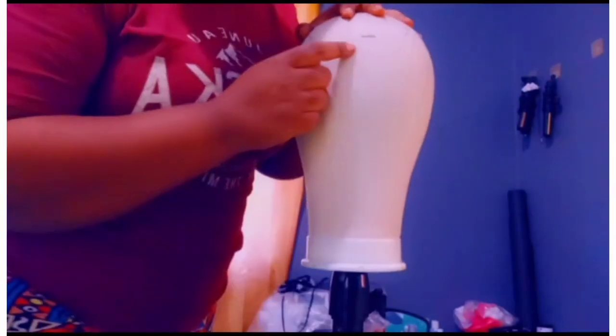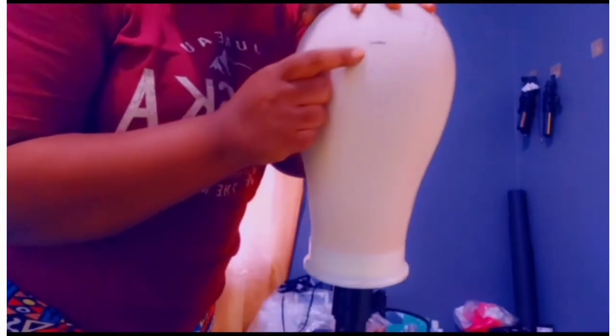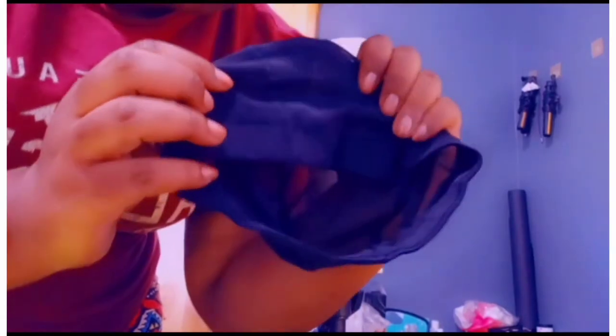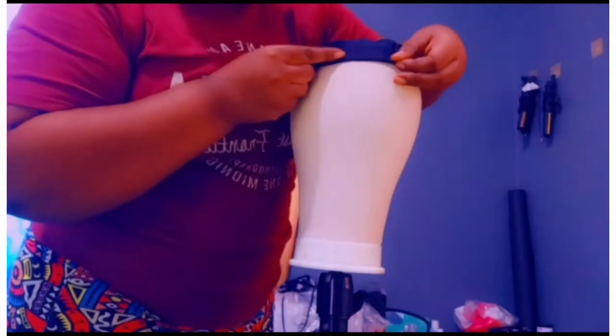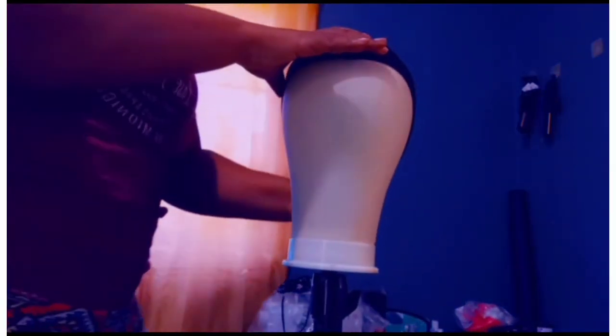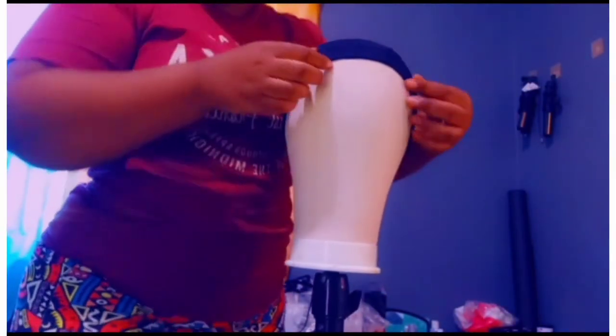Let's get straight into it. So first, you can see this line right here — that's where the front part of the cap will be on the mannequin head. If your cap is looking like this, the two lines should be at the front part. So go ahead and place it there, hold it, and pull it down on the mannequin head. Make sure it is nice and smooth, like so.